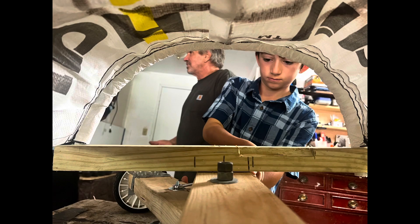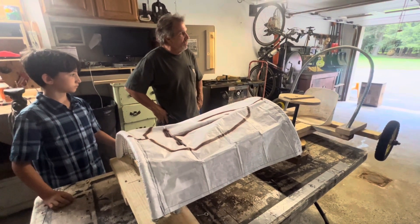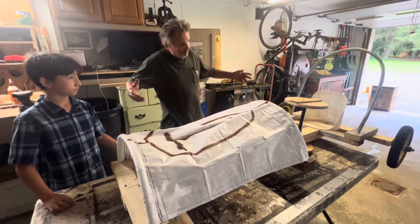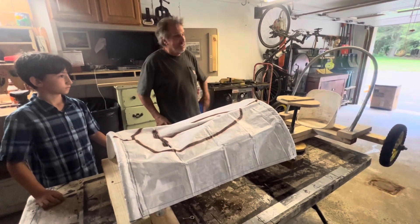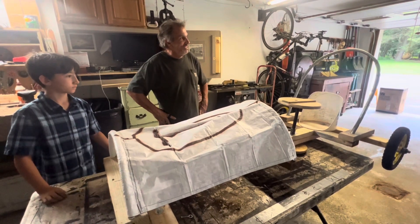Two weeks ago, my daughter told me that there's a Soapbox Derby in Kingston. So we have a go-kart, we have a kid, a driver, and now we have a Derby to join. And there we go.